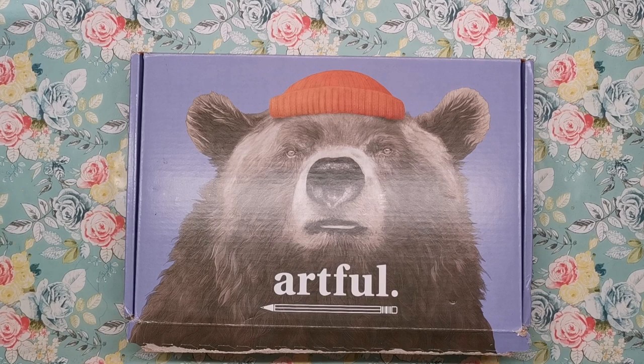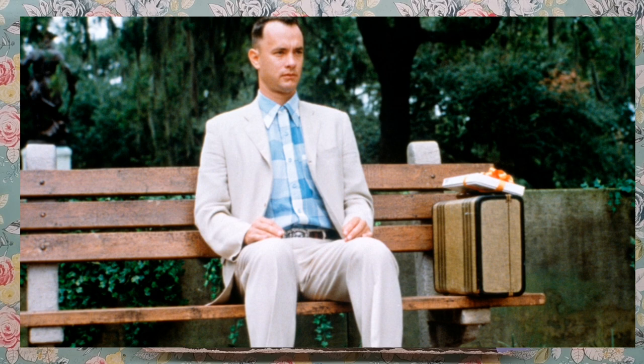Hi everyone and welcome to another video from Colour with Clare. Today I'm showing you another art subscription box service I haven't tried before. This is called Artful, and I absolutely love art subscription boxes because just like a box of chocolates, you never know what you're going to get.